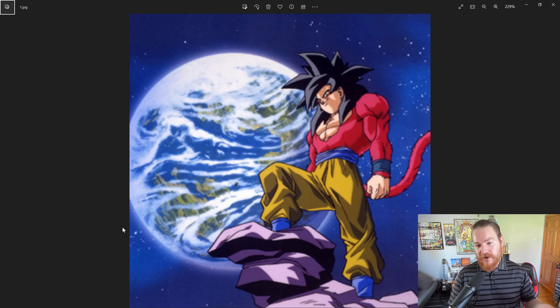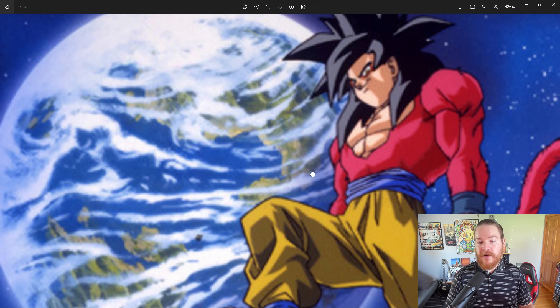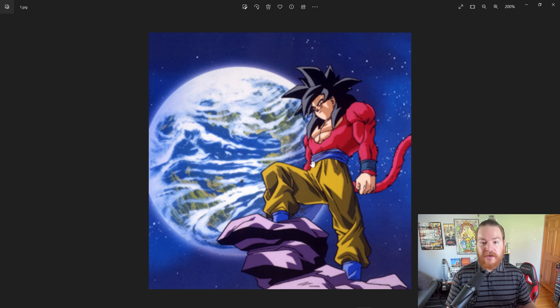Now, Dragon Ball GT is kind of a contentious series when it comes to many fans. People often disregard it as being non-canon, as something that doesn't matter. Dragon Ball Super is a million times better, and so on and so forth. But when it comes to Super Saiyan 4, this is usually the thing that pretty much everyone overwhelmingly agrees on — that this is the best thing from the Dragon Ball GT series, and something that most fans would not mind seeing be canon in Dragon Ball Super and the current continuity.